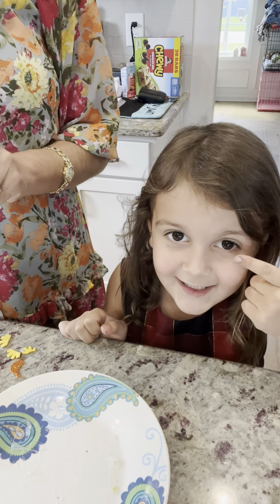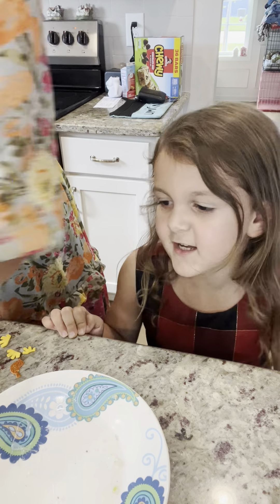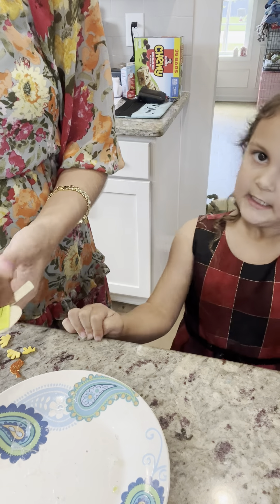I have brown eyes like y'all. How do you know they got brown eyes? Because I can see their brown eyes. You can see their brown eyes, huh? Yeah.